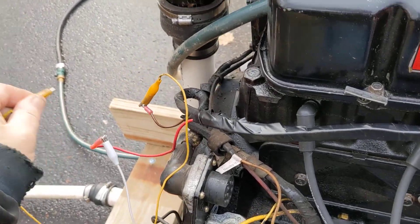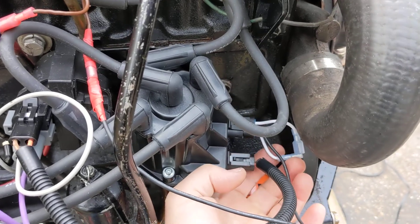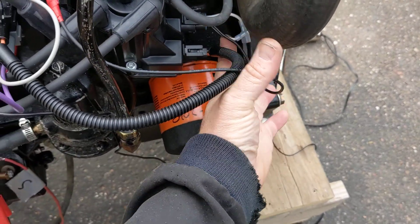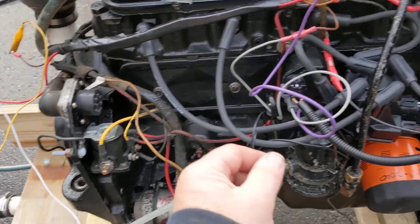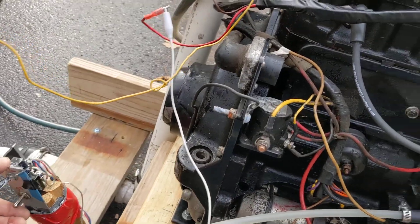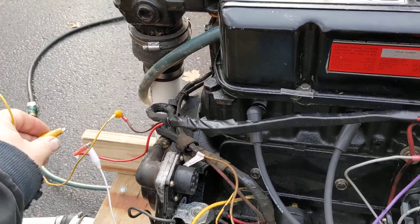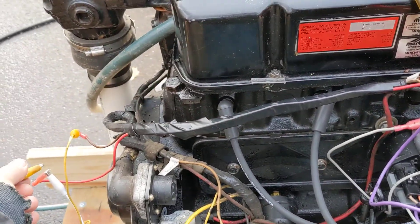It would be nice if they would have made this red instead of black, but it needs plus 12. From my positive I've got this red wire coming out and eventually these two pigtails will connect to my shift interrupt. So basically when I'm shifting, momentarily when that switch closes it'll kill the engine — it'll send plus 12 to the engine. In order for this to work, this white loop right here — you've got to cut that and have it separated. If you want to set your engine in timing mode you put it together. I've got my ignition on and the engine is running.